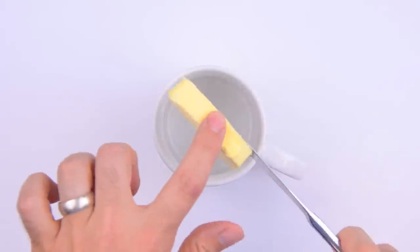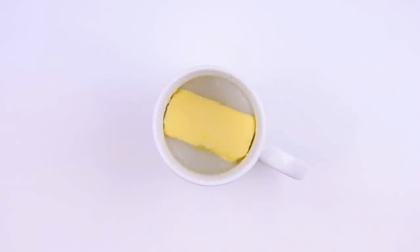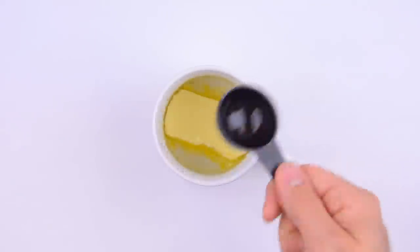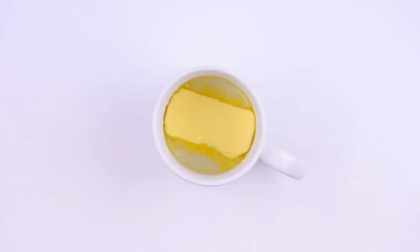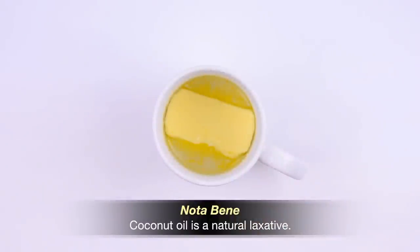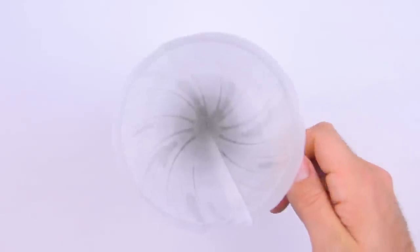Next, we'll add 2 tablespoons of unsalted, grass-fed butter — I'm using Kerrygold. If this is your first butter coffee, maybe start with just 1 tablespoon of butter. Then we'll add 2 tablespoons of MCT oil, which is just a mix of coconut and palm kernel oils. If this is your first butter coffee, definitely start with just 1 tablespoon of MCT oil.